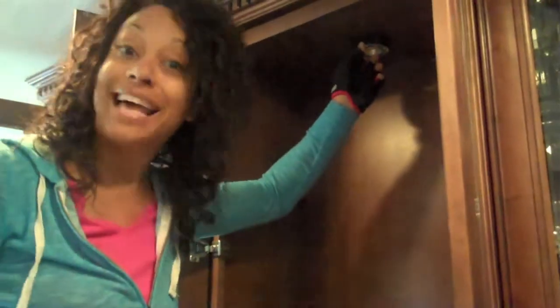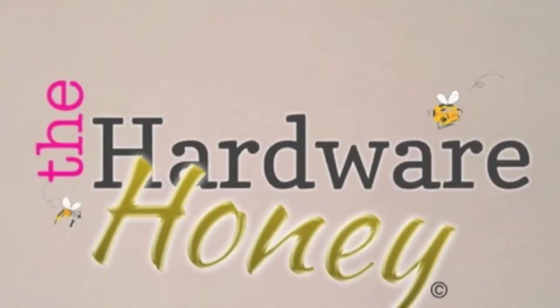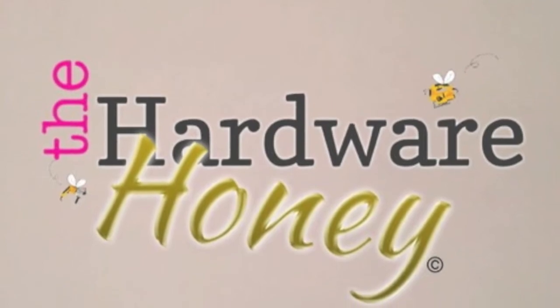I'm going to screw these little screws on. These are little baby screws — I cannot stand these baby screws. I know you guys know how to screw, I'm not going to insult your intelligence because the handyman don't roll like that. So while I screw these back in, you go fix that light bulb and I will check you guys out next time. See ya!